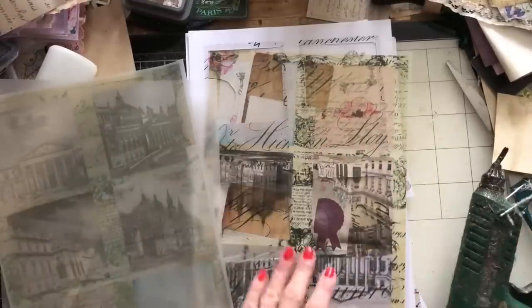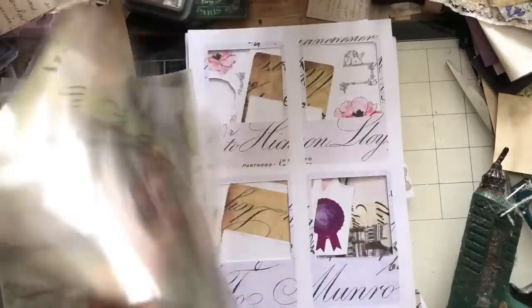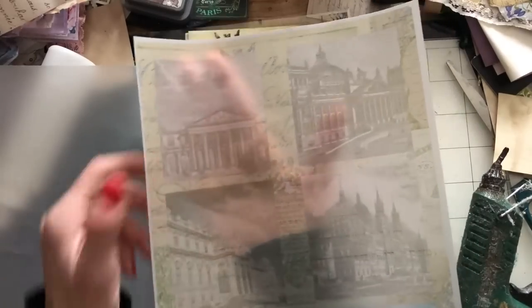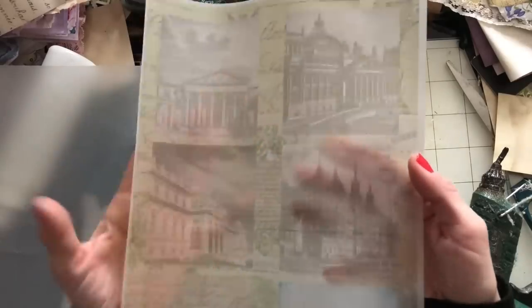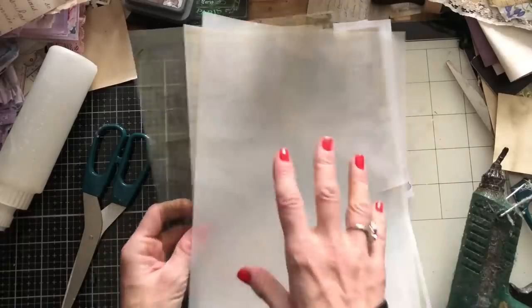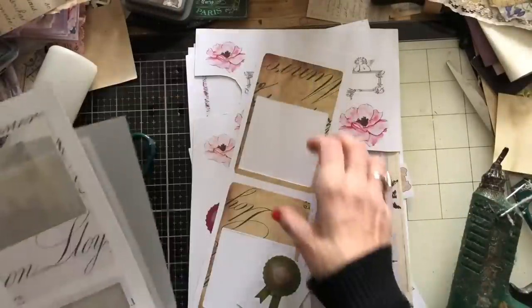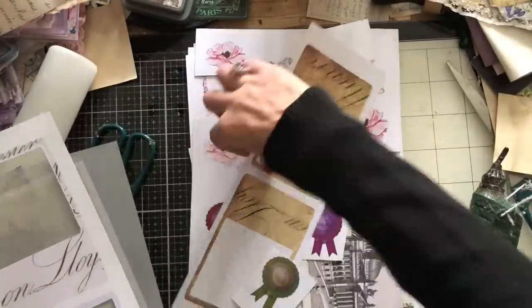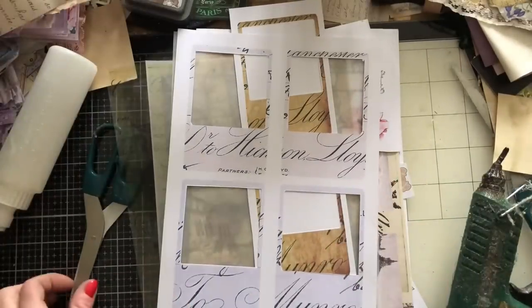I have printed off some bits onto acetate, which I thought would give a different look. And then I also printed some off on vellum. My printer was playing up and you can probably see it's quite yellow and quite faint. So I'm not really sure whether I'm going to use those, but we'll see. And then I've also got some just plain. When I say vellum, it's really tracing paper. And then what I've done, I've just cut the inners out of my photo centre things so that we can then just cut from just the edges.